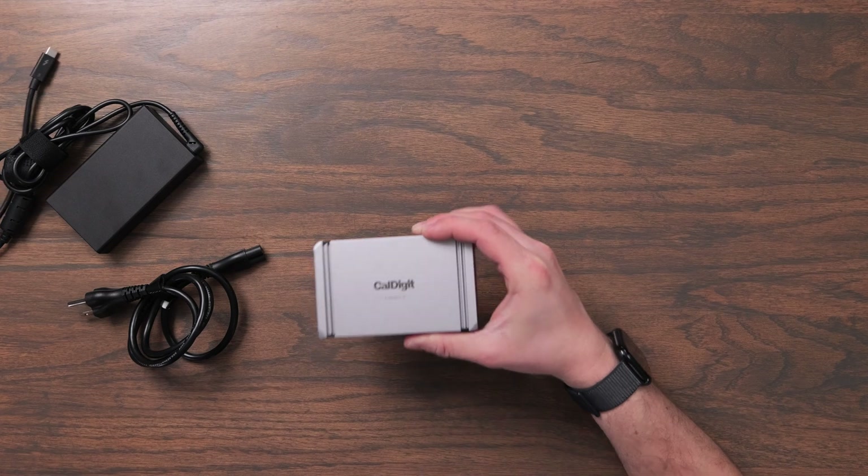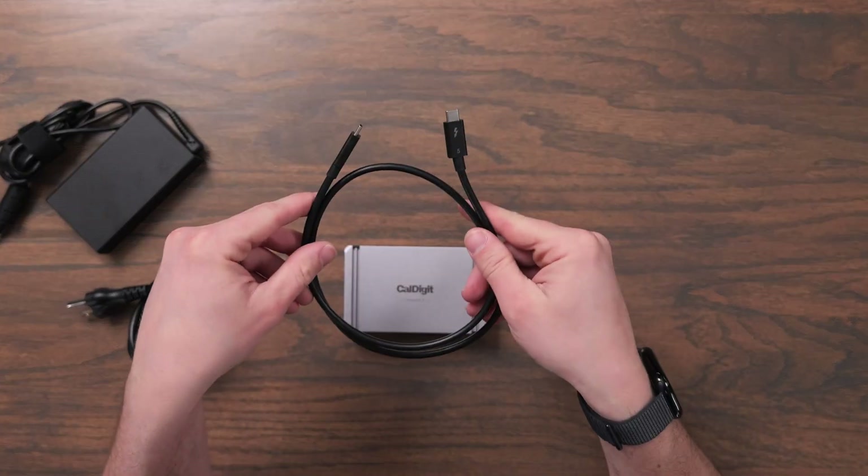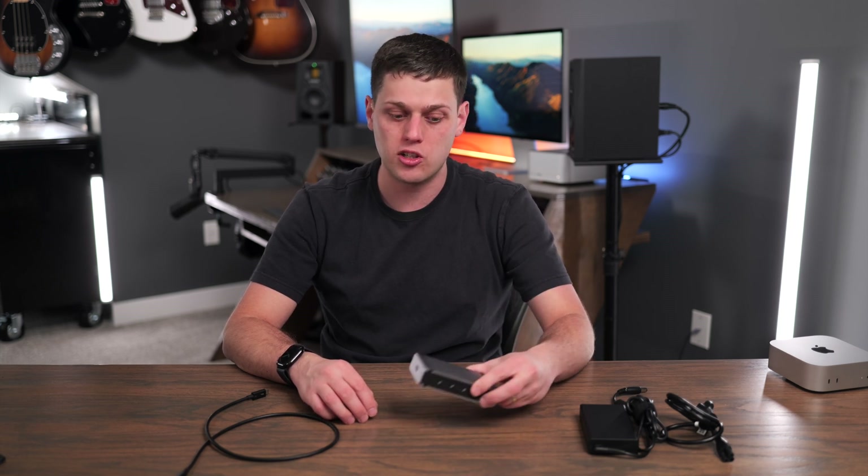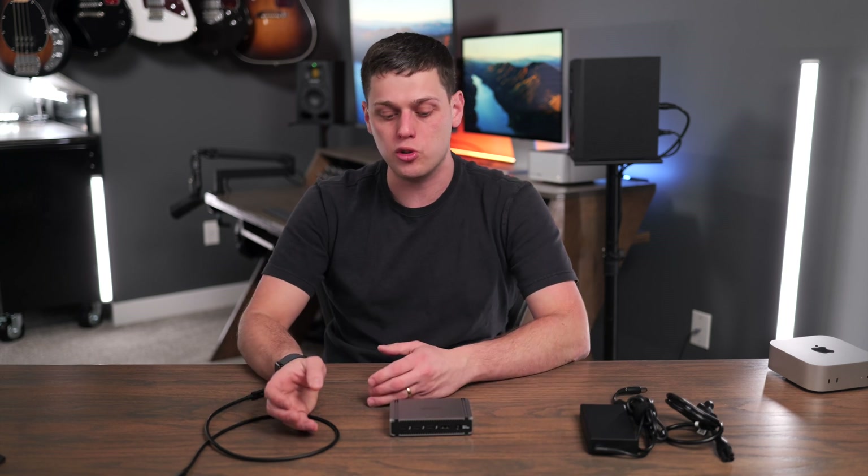In the box you get the Element 5, a Thunderbolt 5 cable, and the power brick. I've tested this with a variety of computers — the Mac Mini, the Mac Studio, the M4 MacBook Air, and an M1 Max MacBook Pro — and it worked great with all of them. The speed you'll get is just going to depend on what your device natively supports. It had no issue plugging in both an LG UltraFine 5K display and an Apple Studio Display when running it with my Mac Studio.